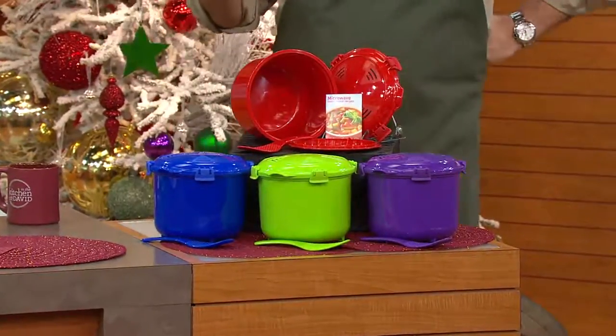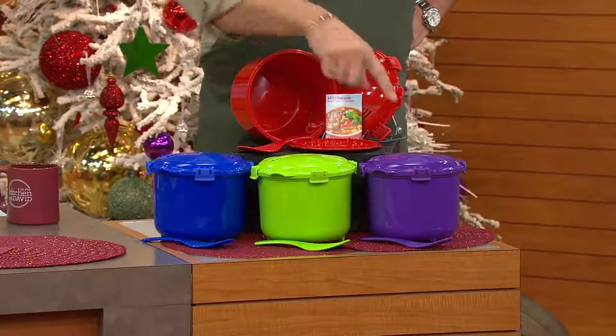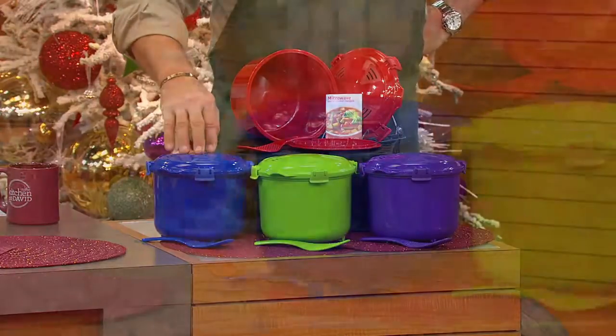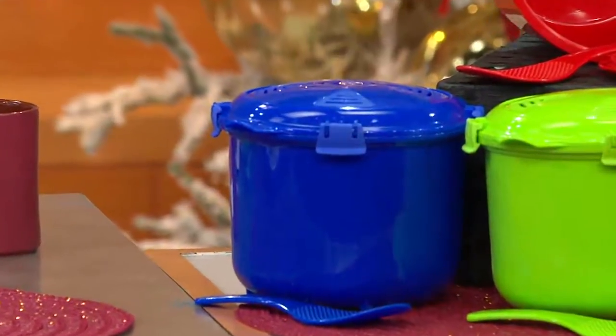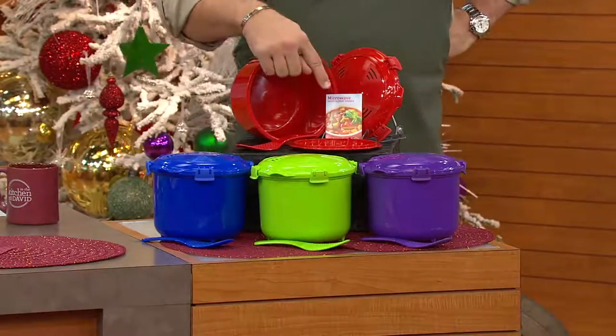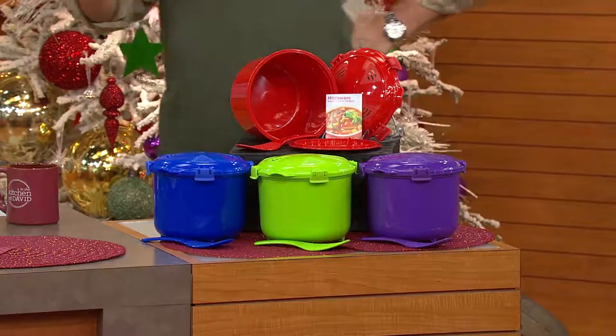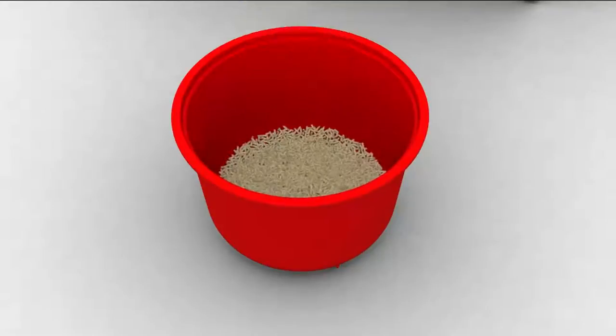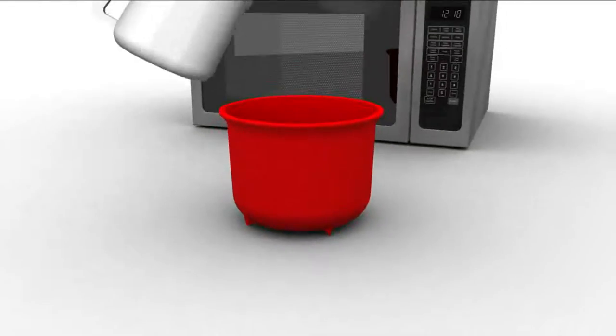If you're interested in picking up a particular color for your kitchen or to match your other Sistema cookers, bowls, or mugs — we've got red, purple, green, and blue. You will get a little pamphlet of some starter recipes, a spatula, and your insert. It's important to know what's happening inside the cooker as you pop this in the microwave — we have a little animation showing that.